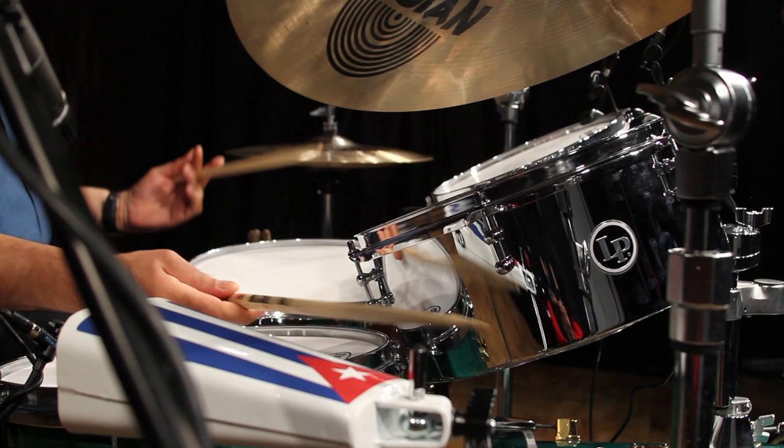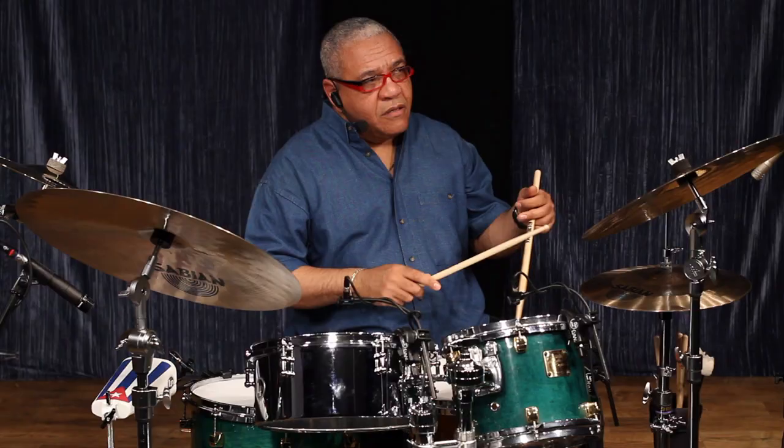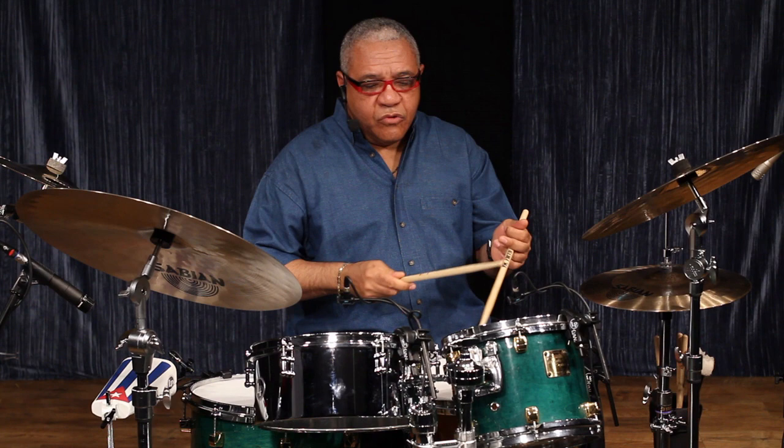Now we're going to do the cascada on the hi-hat. One, two, one, two, one, two, three.